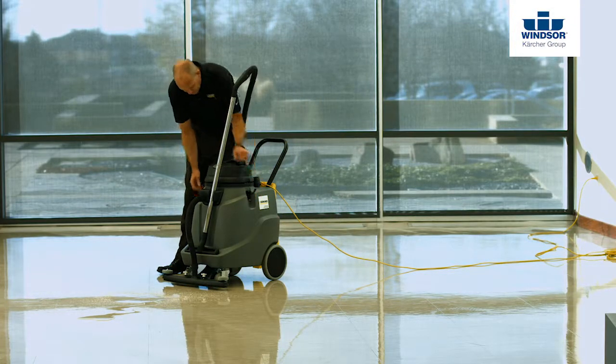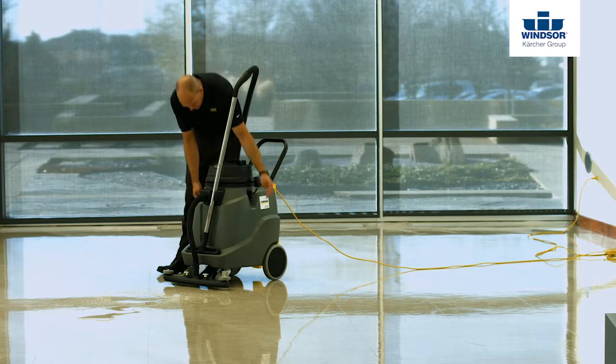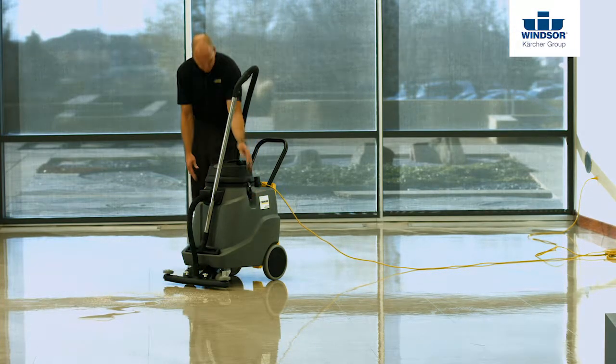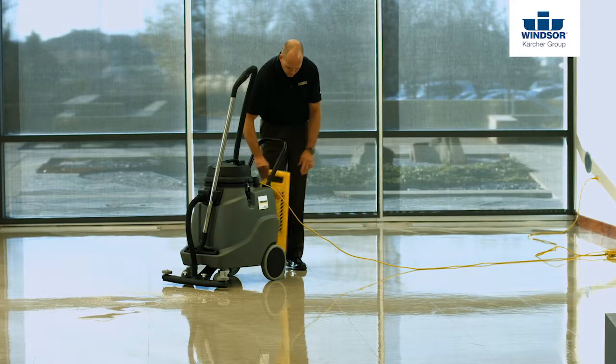Next, go ahead and make sure the recovery tank is empty. While you're looking at the recovery tank, it's also a good idea to make sure that the cap on the recovery drain hose is closed to make sure we have proper vacuuming performance.